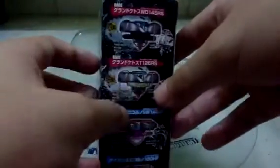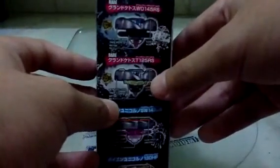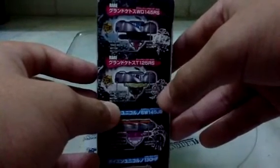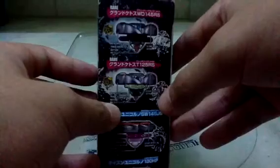Grand Ketos. Grand Ketos RS. Maybe we'll get 2 of this — one is Grand Ketos WDM5 RS and the other one is Grand Ketos T125 RS.